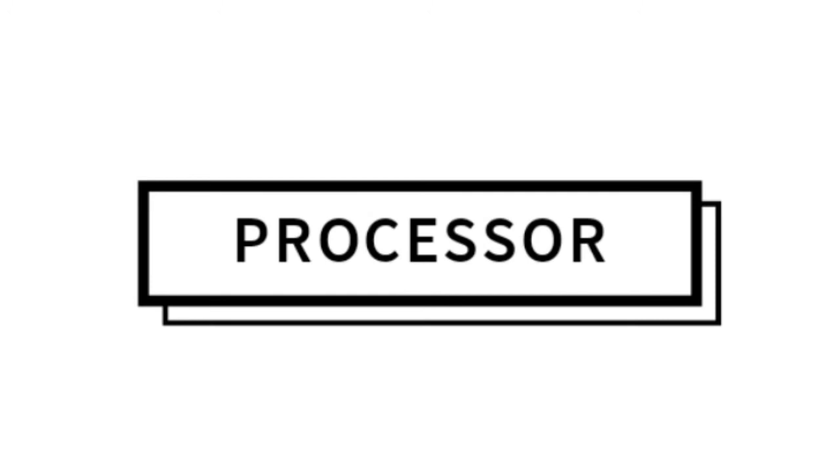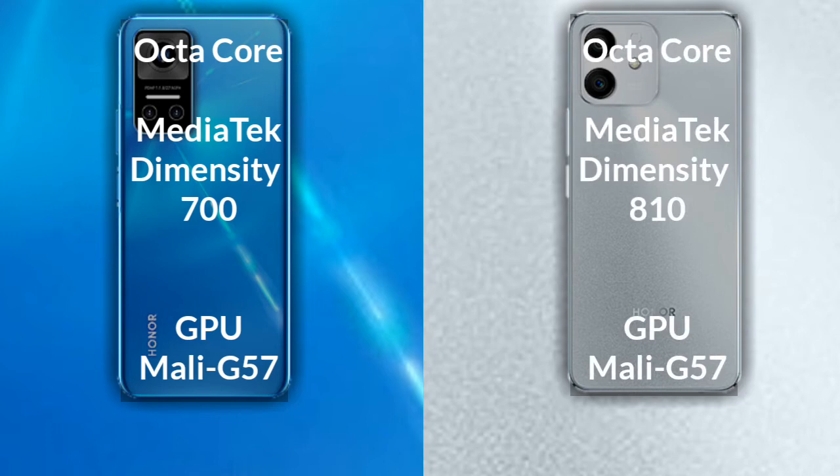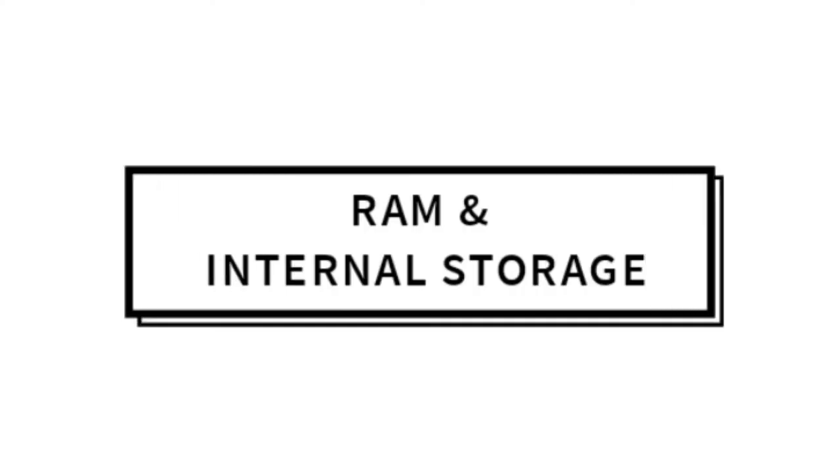Talking about both phones' processor and GPU: Honor Play 60 has an octa-core MediaTek Dimensity 700 processor with GPU Mali G57. Honor Play 60 Pro has an octa-core MediaTek Dimensity 810 processor with GPU Mali G57.